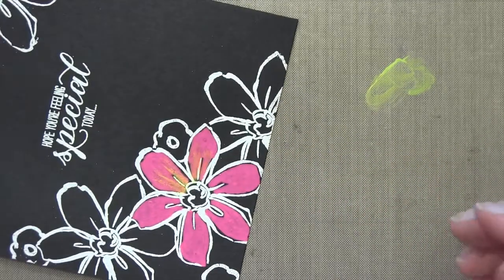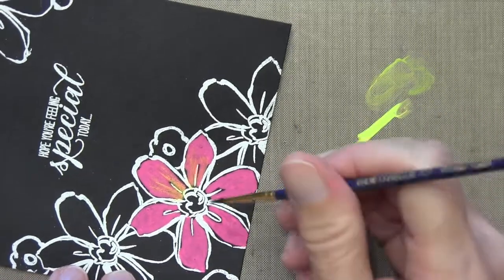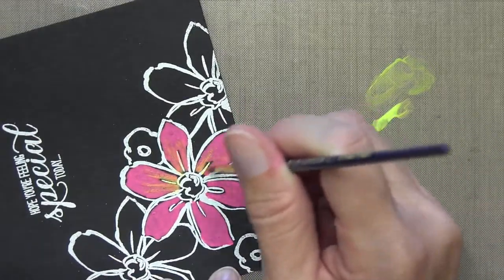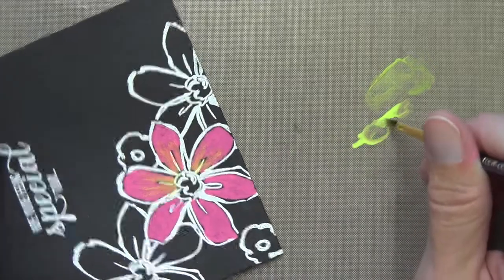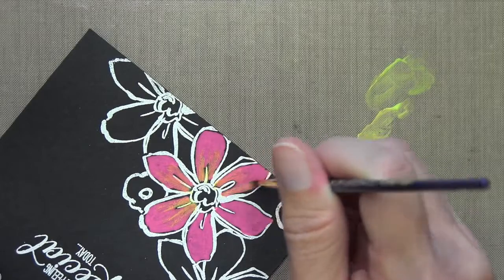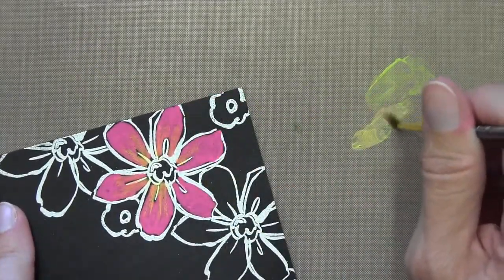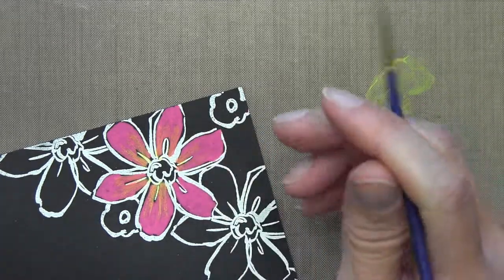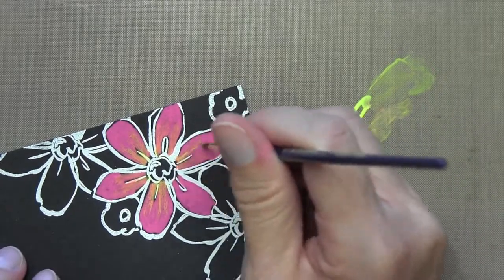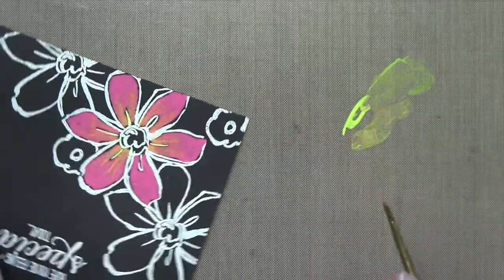I grabbed some more yellow and put it on my craft mat. My brush is already moist, so I just pick it up and put it right on my flower. I did experiment with taking the marker directly to the pink — putting the yellow on top of the pink — but it contaminated the yellow, and it took quite a bit of extra writing on a scratch sheet to wipe it off my tip. I wasn't happy with that, so I decided to just use a brush to apply the color on top, and it was pretty easy to do.